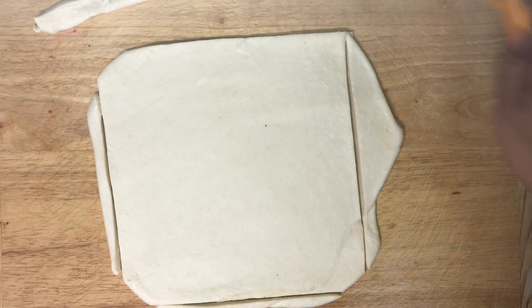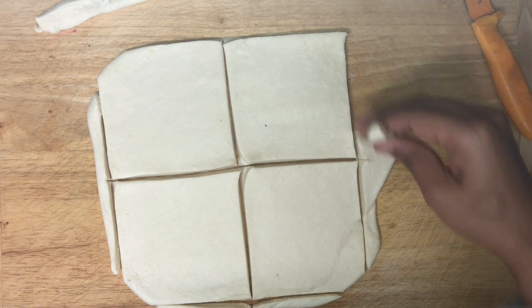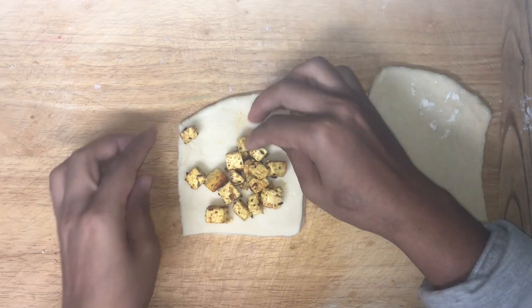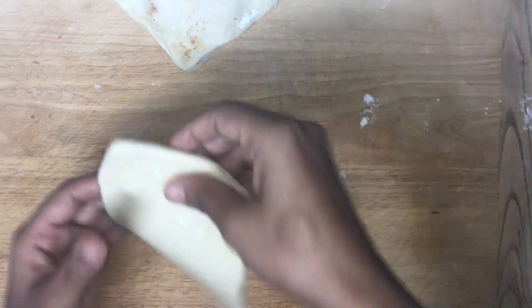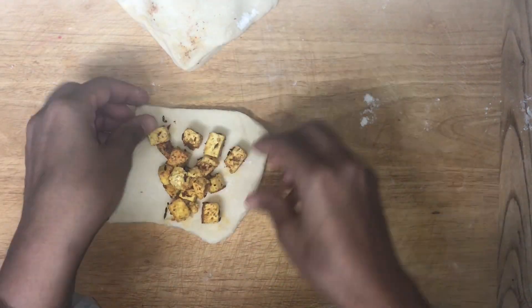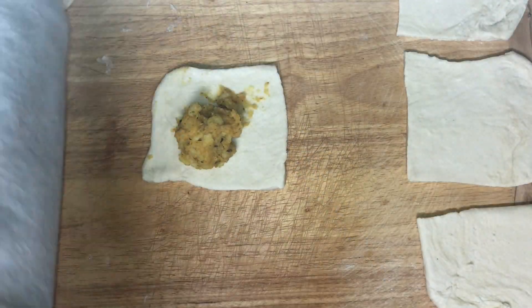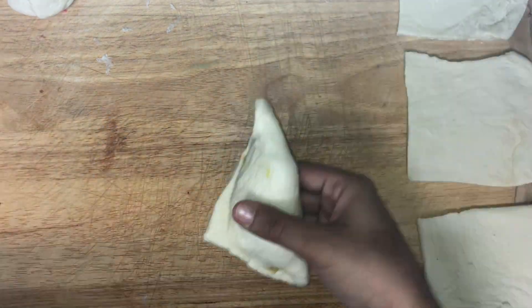After repeating the process 4 times, on the 5th time when you flatten the dough, cut it into square pieces. Now fill the stuffing in each square, then close it by folding it diagonally.